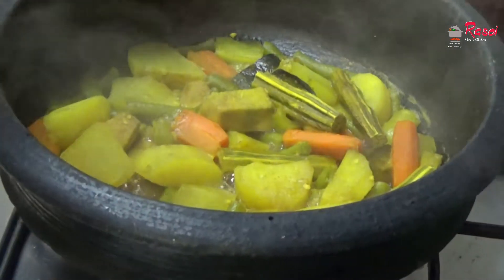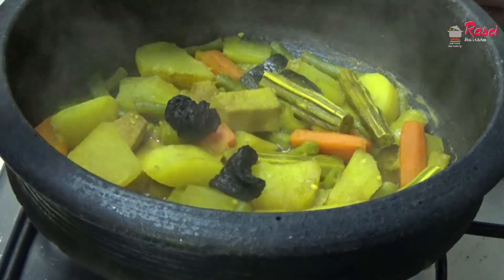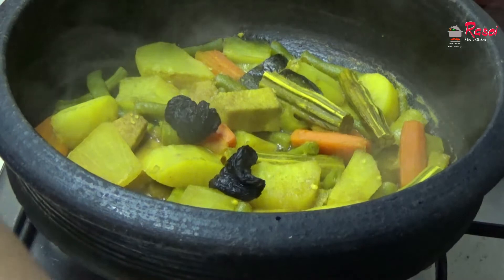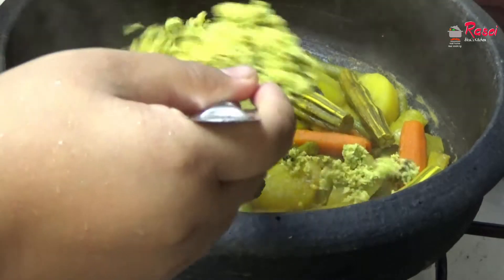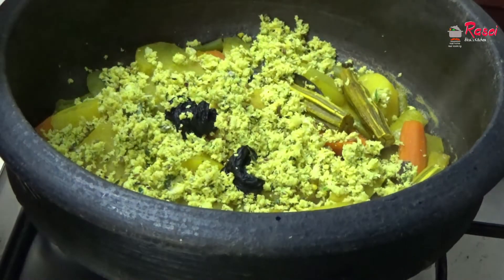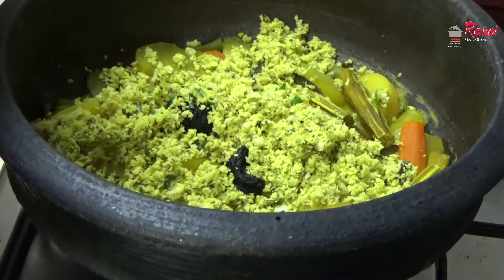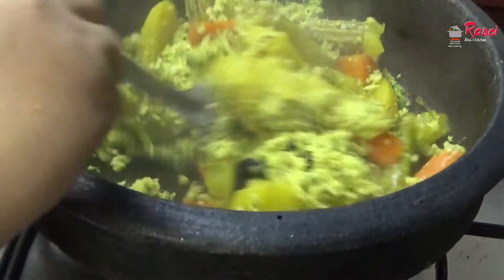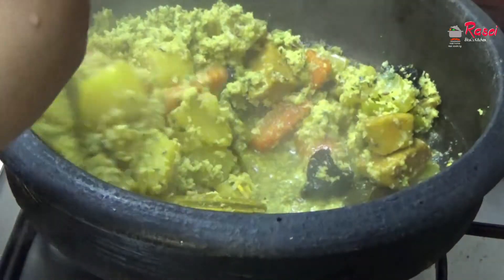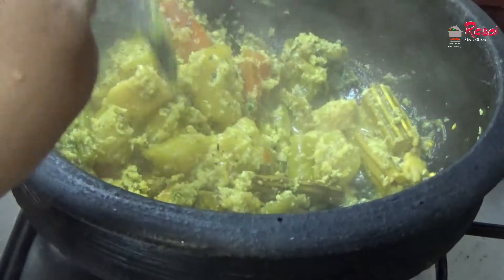The avial vegetables are all cooked. I will be adding 2 pieces of garcinia to this, along with coconut, green chili, cumin seeds, curry leaves, and garlic — everything ground coarsely. This coarsely ground coconut mixture is called 'Coat' and I am mixing it with the vegetables. Coat is used for avial and similar dishes.